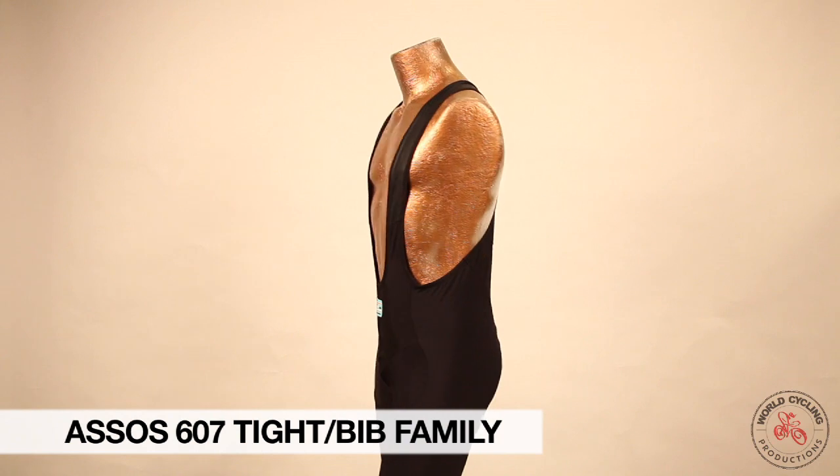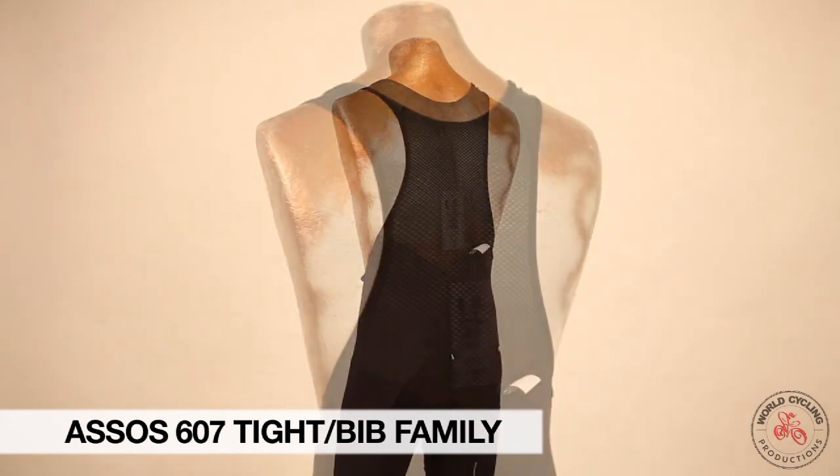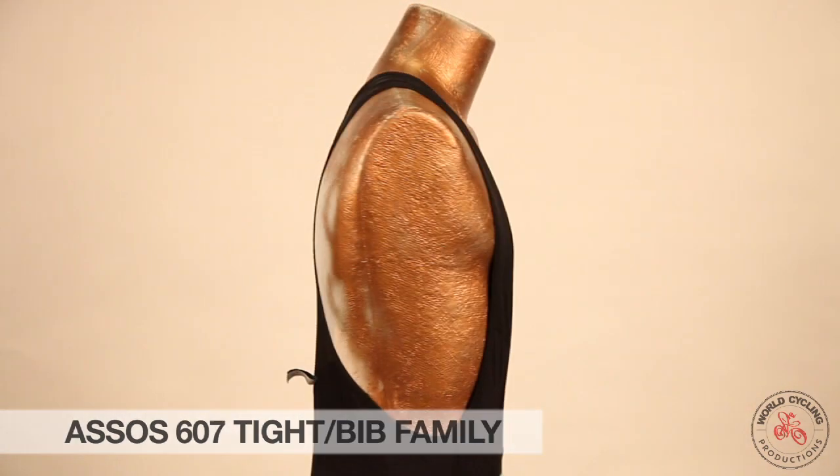The ASO 607 family of products consists of a bib tight, a regular tight, a bib knicker, and a bib short, all designed for transition weather cycling.